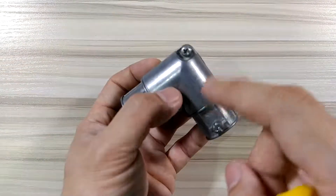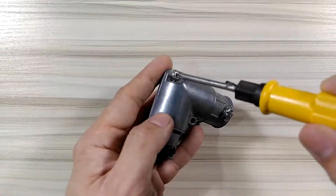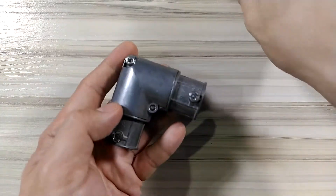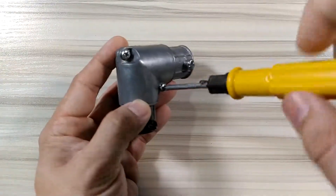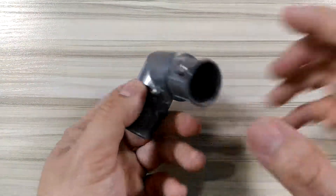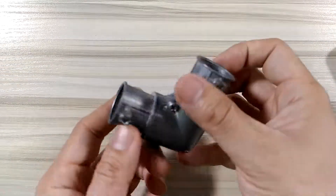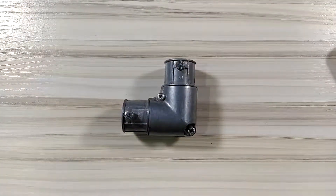Basically that's it for the EMT to EMT connector. It's pretty much easy to use and it looks neat on the corner — very, very neat to look at on the corner. I'll leave it to you here, and that's the EMT to EMT connector. See you on our next video.